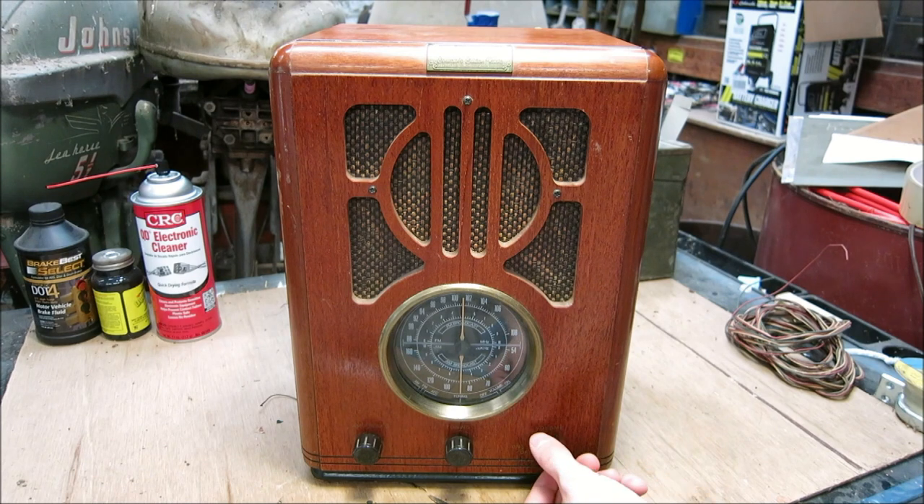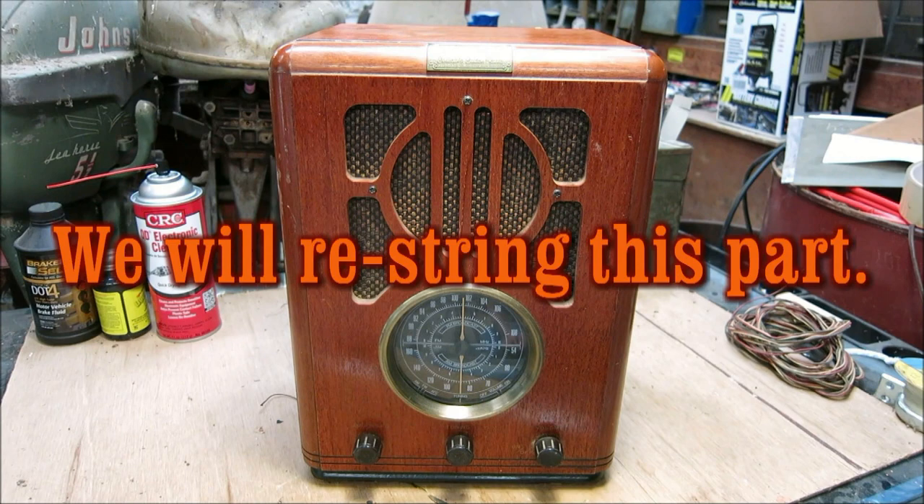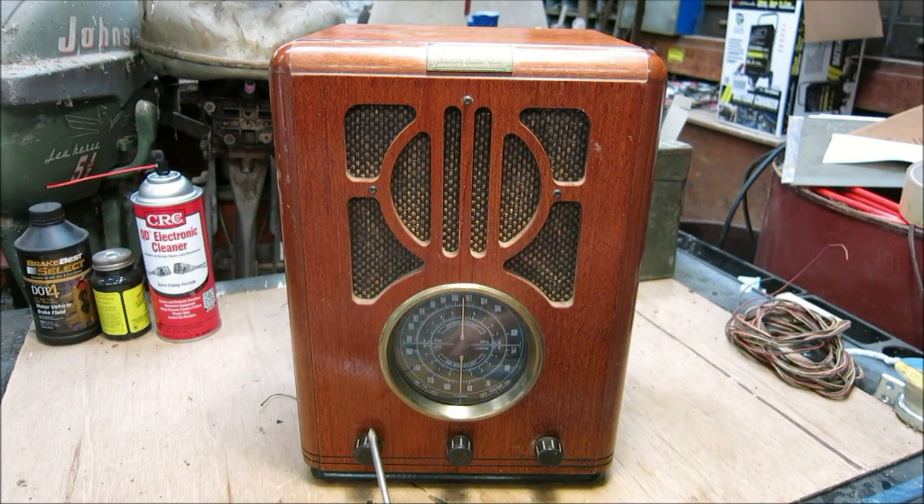On the front panel you have a volume knob and power, and right here is the tuning switch. The first thing you'll notice is that the tracking on the dial doesn't work, so we'll definitely look at that. We also have a switch for AM, FM, and tape. Let's go ahead and go into the back cover, take everything apart, and see what we see on the inside.